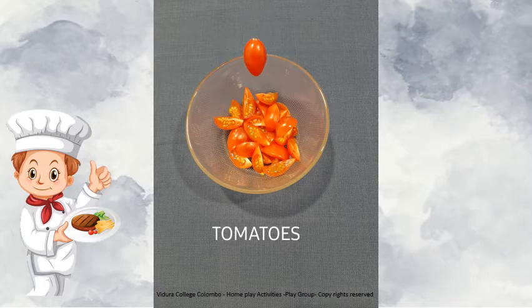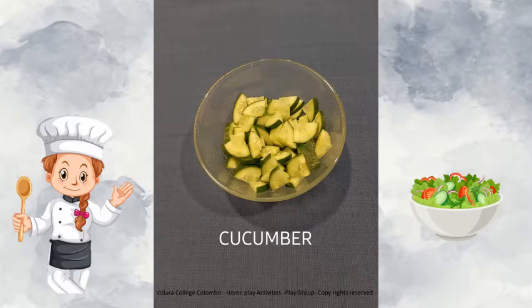Tomatoes. Tomatoes are red in colour and you can find many small seeds inside tomatoes. Tomatoes are packed with many nutrients. Another ingredient we are going to use is cucumber. We can use gherkins as well. There is a high percentage of water included in cucumbers.